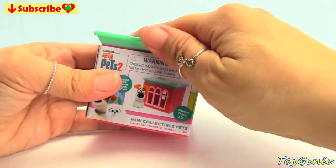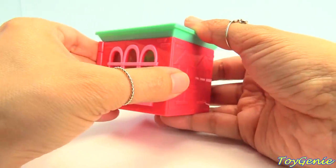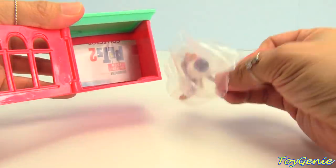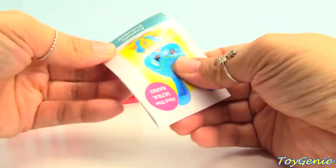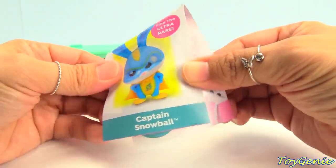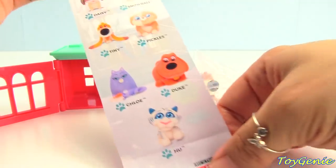Looks like a little house. And there's a little window. Is it open from the front? Super cute. There's a collector's guide, and it shows you all the different ones to collect. We have the Ultra Rare Captain Snowball. Here are all the different ones that we can collect. Super cute.